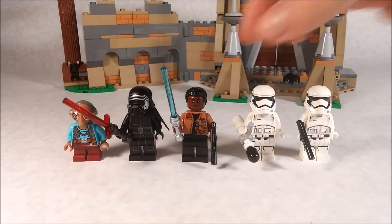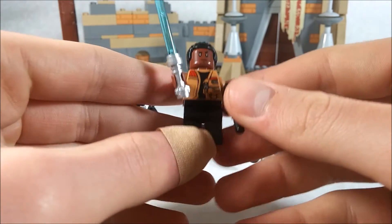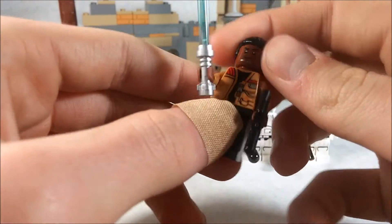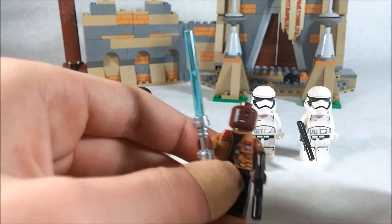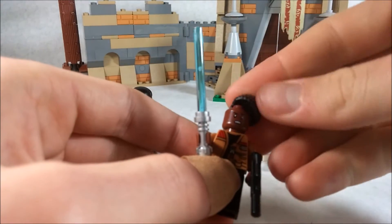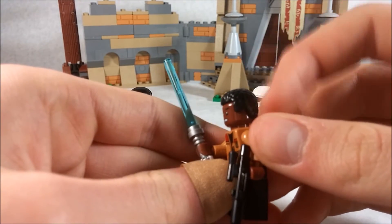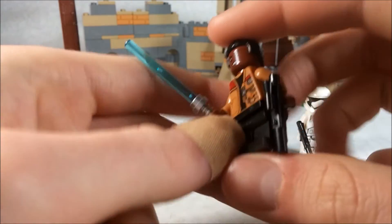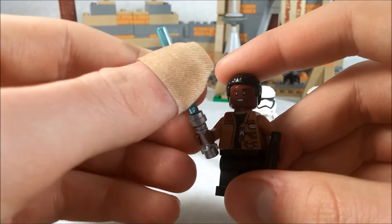Our next minifigure is Finn, and I really like this one. His face print is nice and he has a double-sided face — the alternate shows teeth. I really like the hair piece; I believe it's new, with that particular style. His chest printing is great with the jacket, and there's back printing too, but there's no leg printing, which is a bit disappointing.